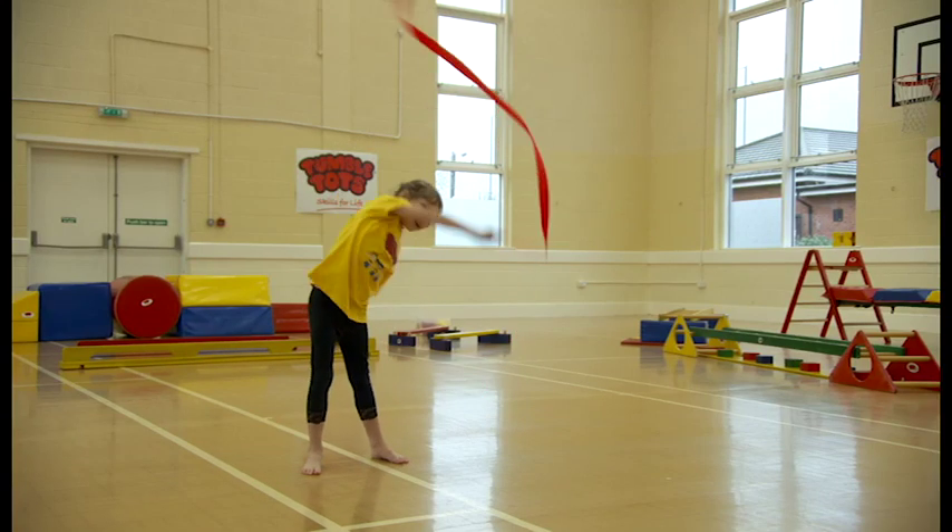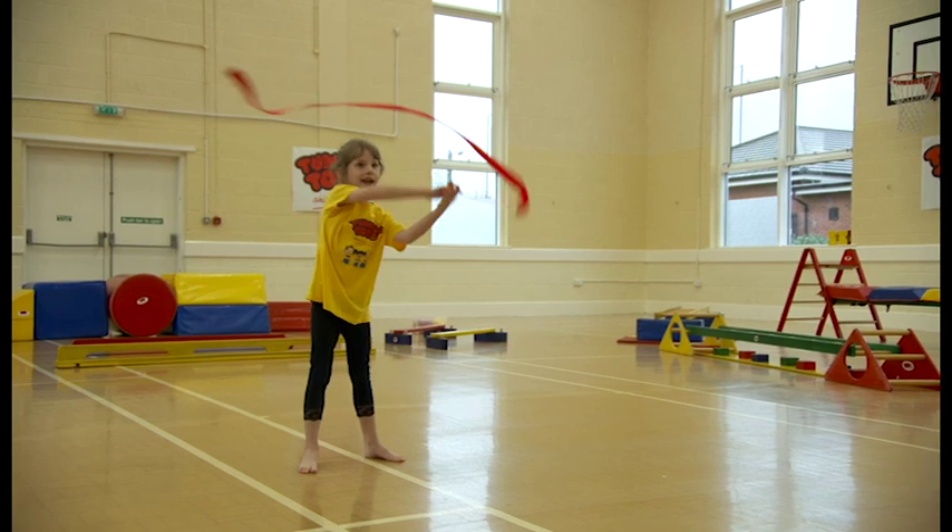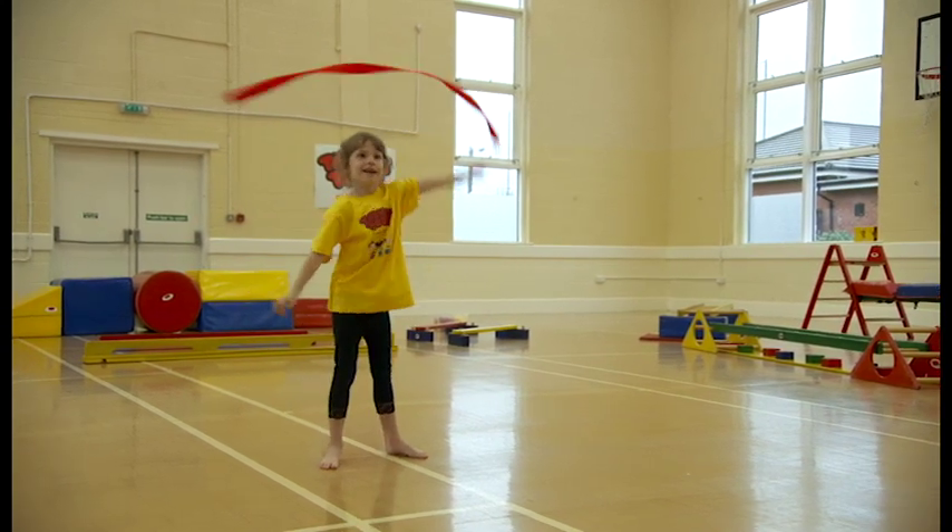And what about some really big circles? That's it, and the hand, the other way. That's it, good girl, lovely.